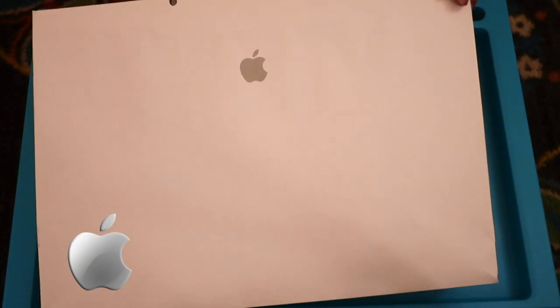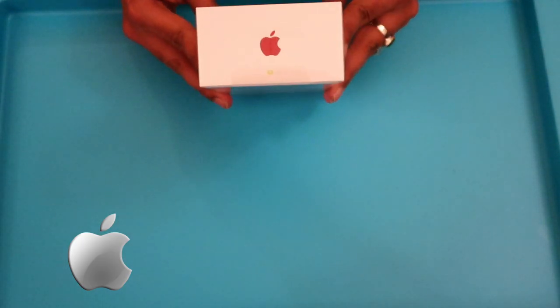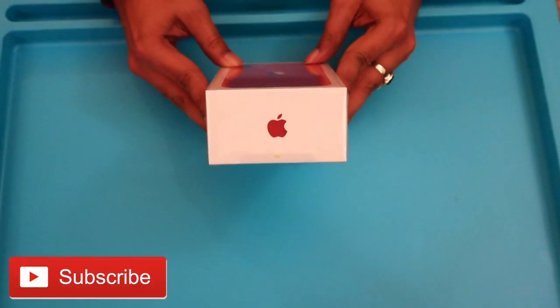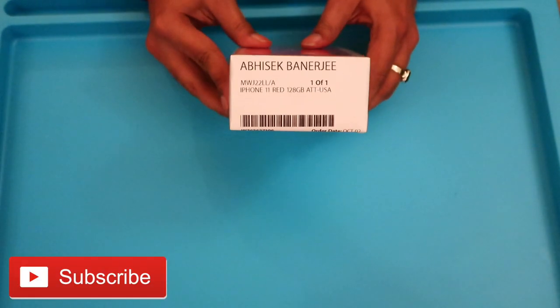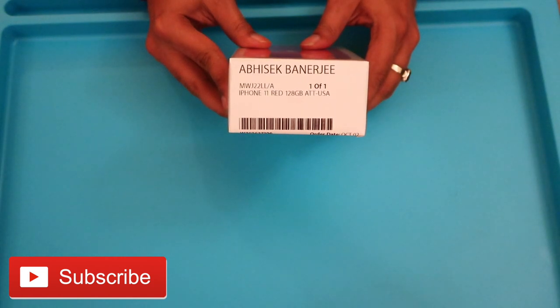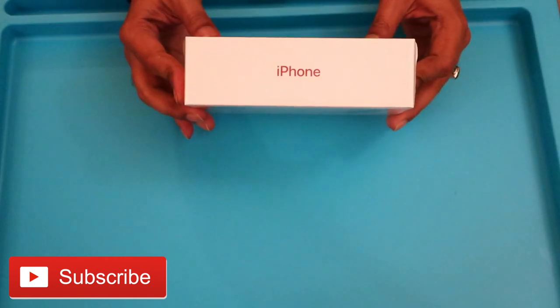Hello everyone, welcome back to my channel. I am very excited to show you the unboxing of the brand new iPhone 11. I will show you the initial setup steps whether you are a first time iPhone user or switching from an older version to the new one.